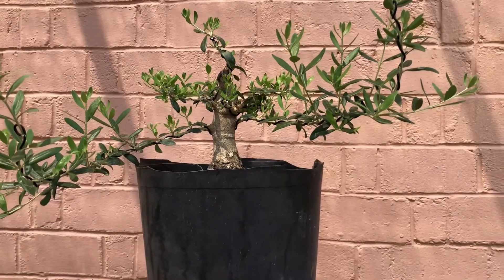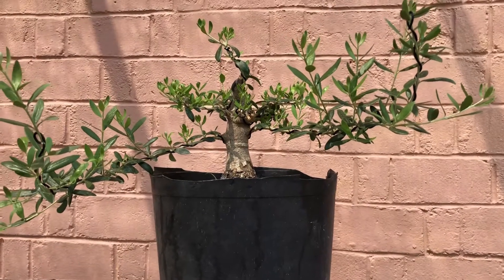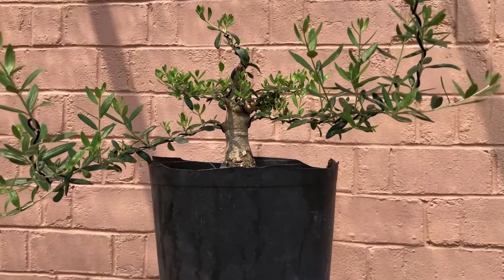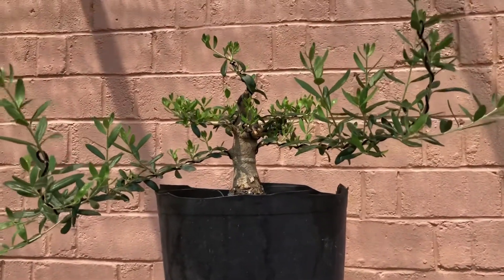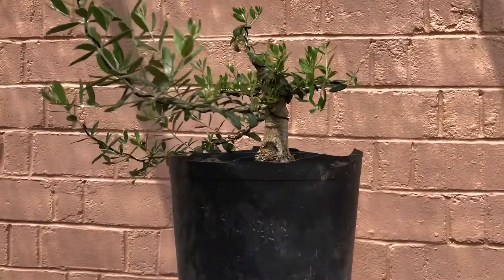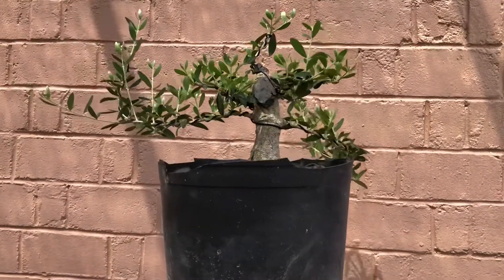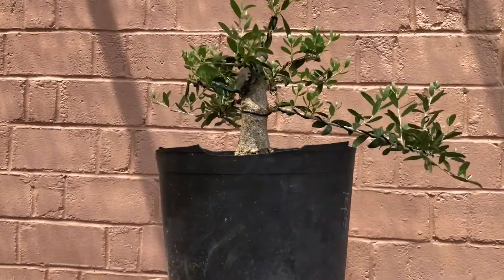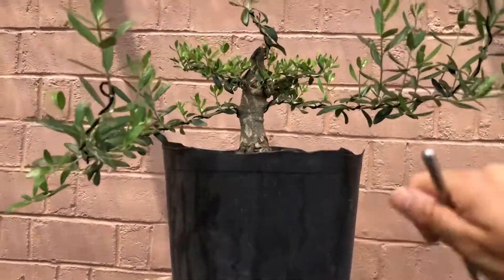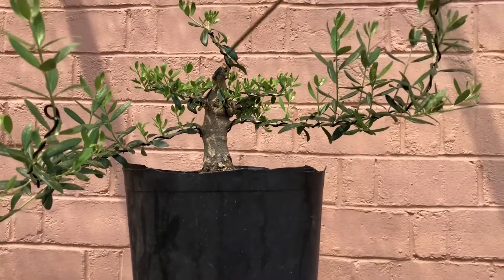I'm back with another quick little update on this little olive tree trunk I got a while back. I posted a video on it when I first got it — if y'all seen it, it's out there somewhere. I got this at a regular nursery, I went out there with my cousin, and I saw this olive tree right there. From all this you're seeing, it had nothing man.